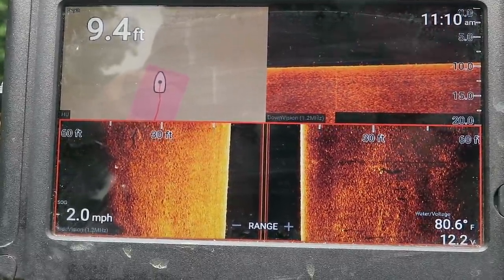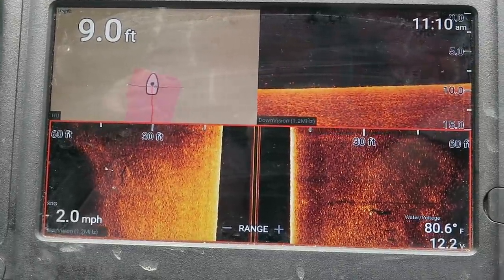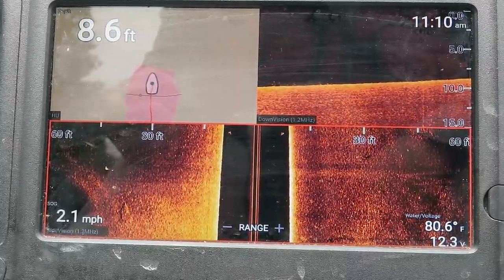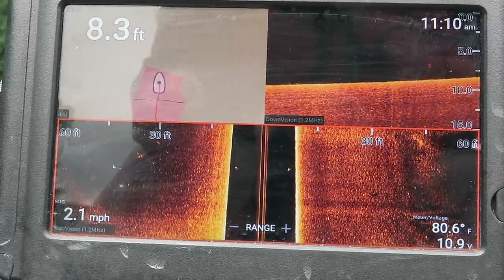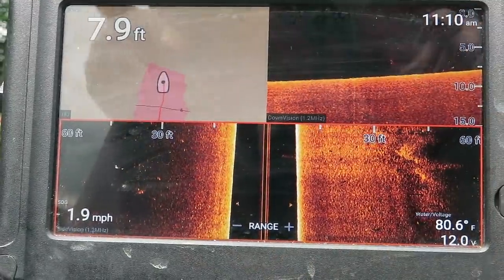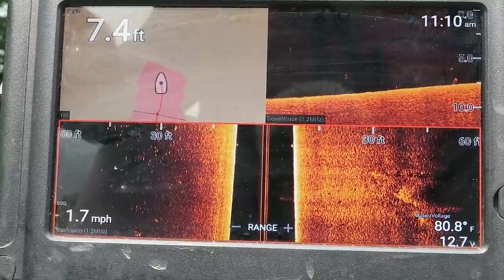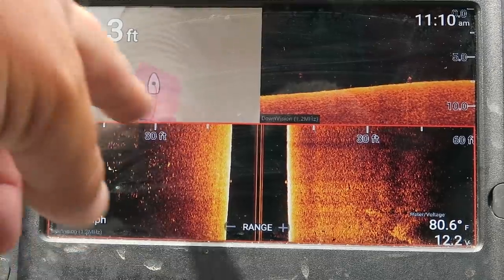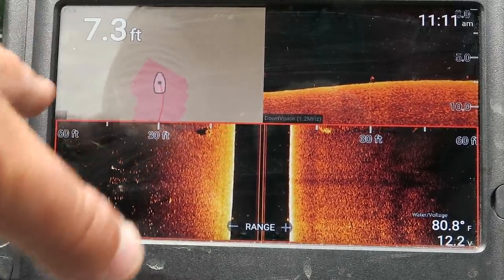There's not a lot I can find in the bottom of this lake — not a lot of drops, not a lot of anything. It's almost featureless, which makes it really tough to find fish. Getting up into the 8-foot range, I see a small ball of bait fish. The side imaging signal goes out paper thin, 90 degrees from the transducer, so anything I pass is literally right on the side of the boat. I can see little bait fish and a drop-off where the creek channel runs in.